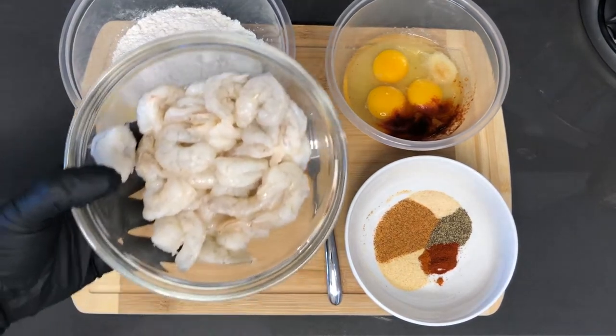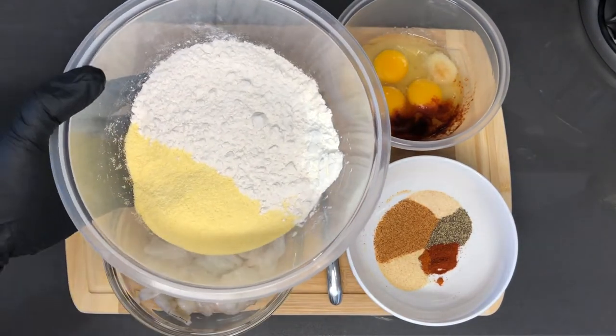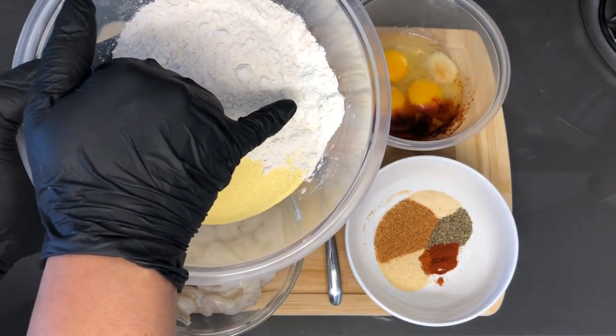I have a pound of shrimp that has already been cleaned and deveined. For the breading, I'm going to be using one cup of flour, a half a cup of cornmeal, and two tablespoons of cornstarch.